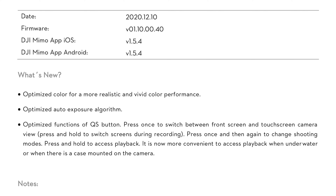The firmware notes talk about how it optimizes color for more realistic and vivid color performance. It optimizes the auto exposure algorithm and optimizes functions for the QS, which is the quick select button. With this new function, we get to use the quick select button and change between the rear screen and the front screen while recording, and a couple of other functions.